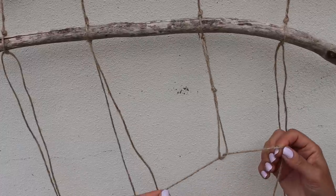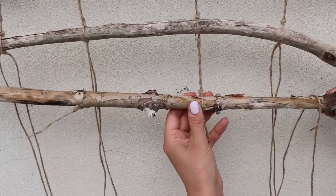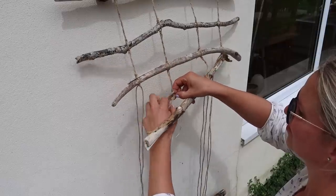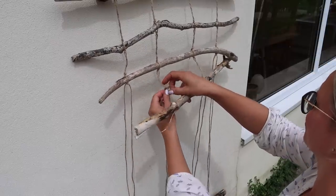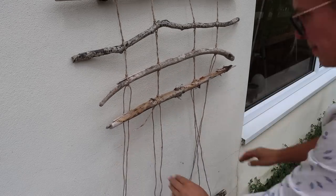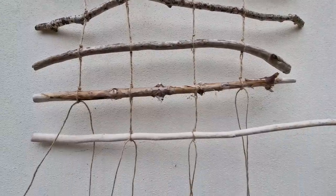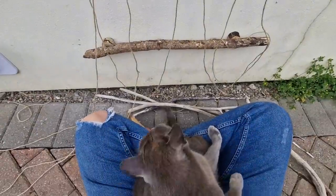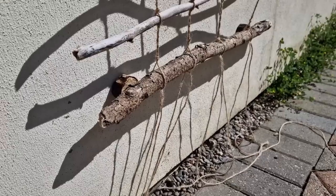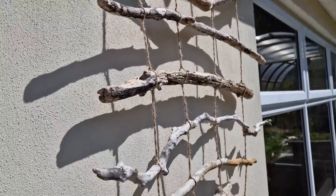Then I started making a simple knot underneath, slid the wood through and secured it before knotting again. I preferred working from the inside out — after doing one I'd knot the other inner twine and then finish off the end links. Then all you do is repeat this all the way down to the bottom rung that's screwed into the wall. The challenge here is keeping your twine from tangling up, especially if you've got cats around. When finished just a little bit of string is left at the bottom — you can trim this off or use it to help train plants or secure the trellis to the wall.